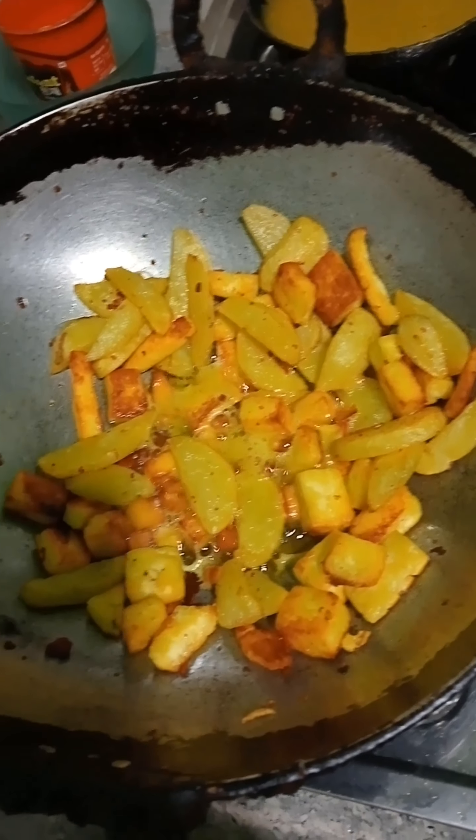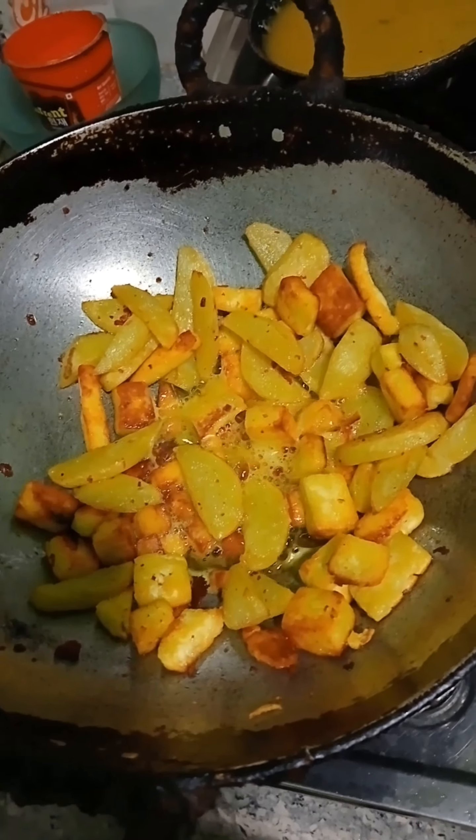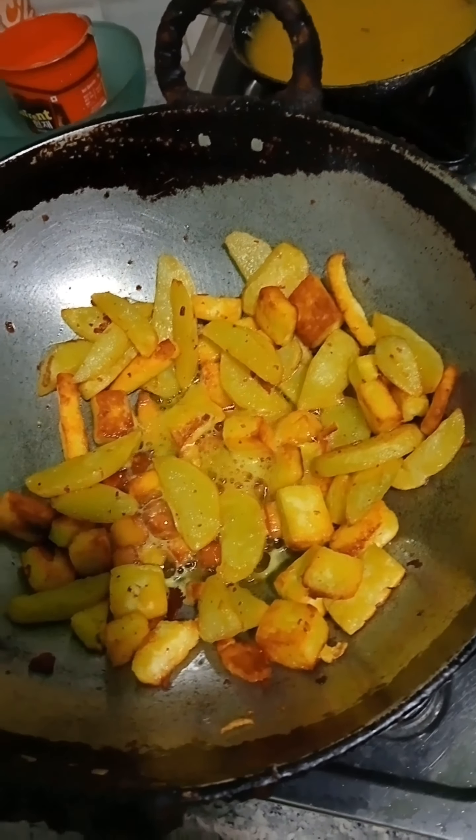This is a masala. A few tomatoes, some tomatoes. This is a lot of hot sauce. This is a masala masala.